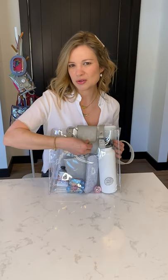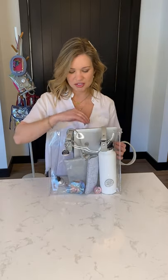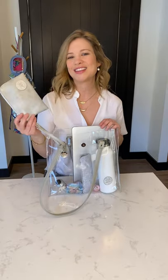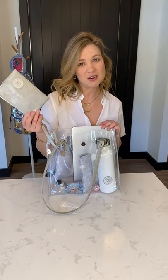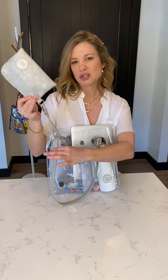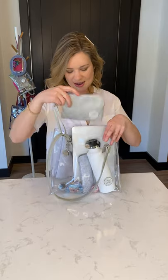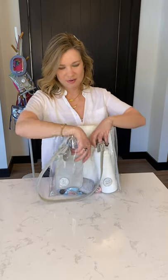This has a magnetic closure which snaps and you can hear it, so you know your stuff is secure. What I like about this too is that it comes with its own wristlet. You can remove this if you want — you can just use it around your wrist and take it to an NFL game because this is a compliant size. But you can also attach it to the strap, so you can put things in here that you really don't want to lose like your wallet or your car keys, and then just stuff it in here.